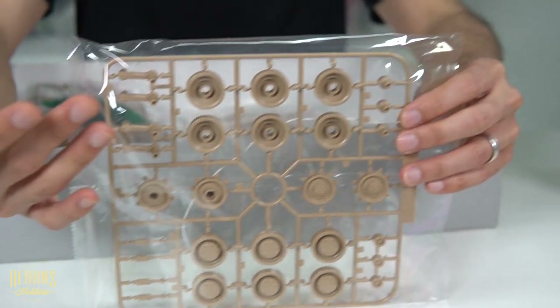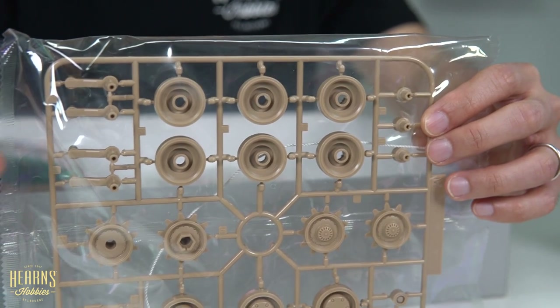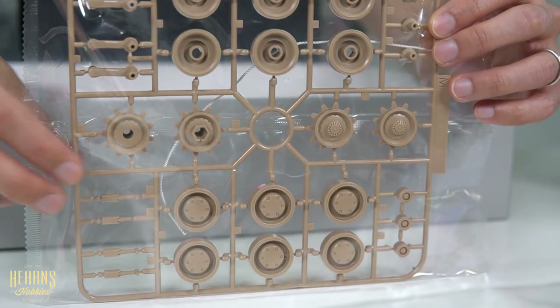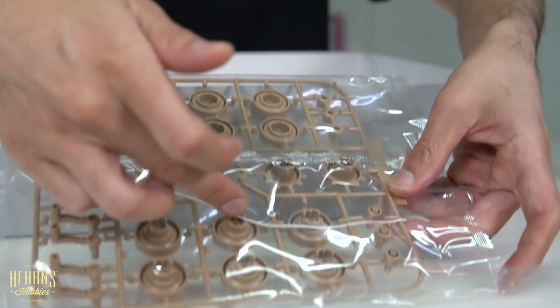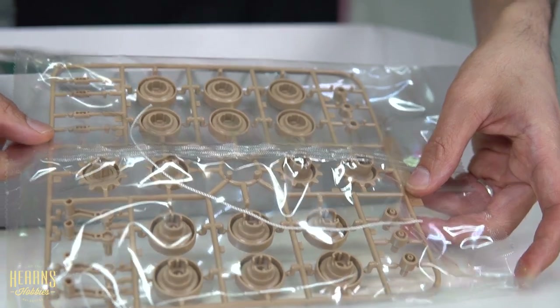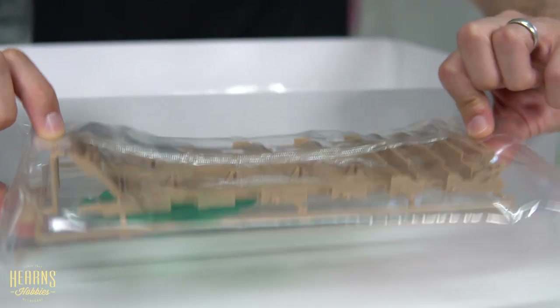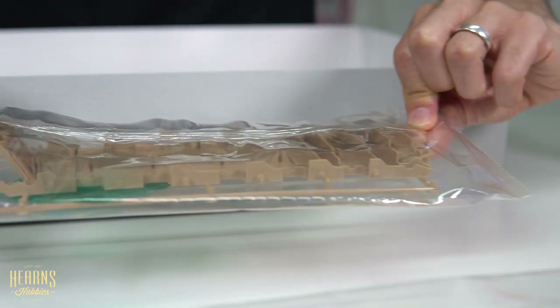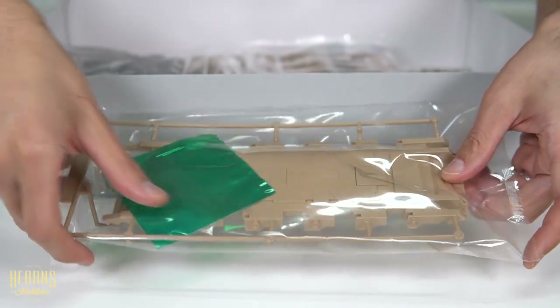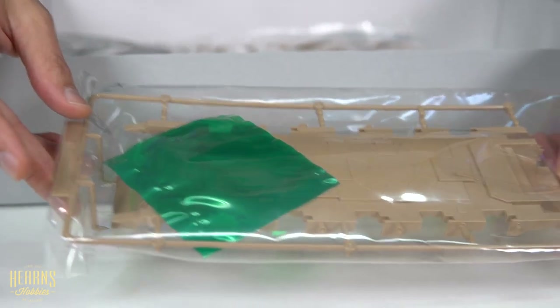Over here we've got some of the road wheels — they're massive too, along with the suspension. Compared to a regular 1:35 scale, they're really chunky, particularly the sprockets. You've got a bit of a textured string there to act as a tow cable, which is a nice touch. Here's a fairly obvious part — this is the bottom of the hull, which gives you an idea of size, and that's huge. Inside the green packet there are some stainless steel pins that will be used on the suspension.